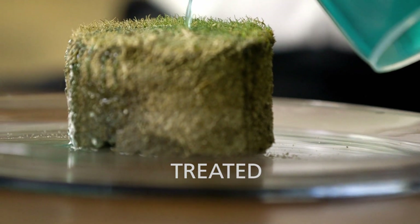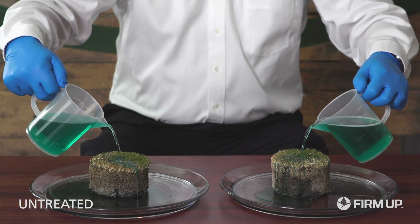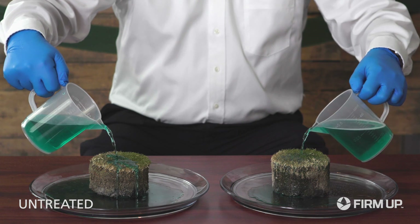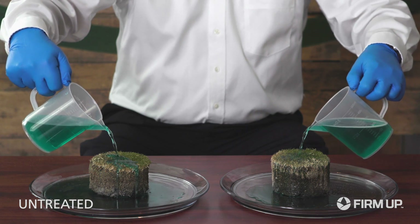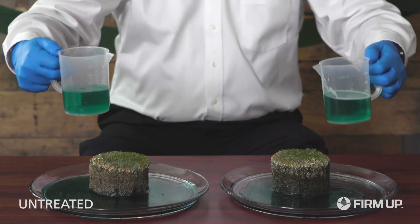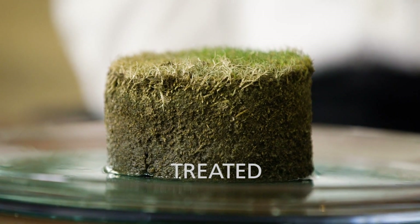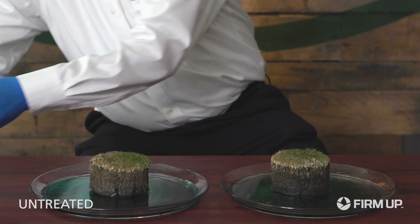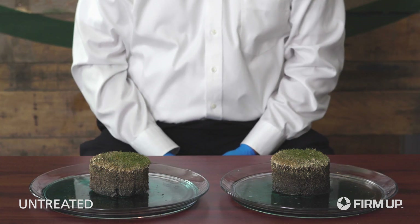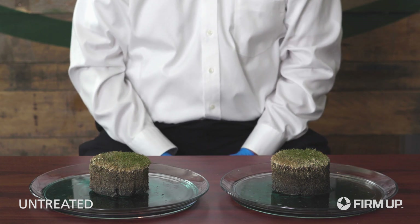So here we have our treated side. You can see the water more rapidly penetrating the turf core. There's a high volume of water here, but at the same time we're simulating what goes on out in the field. You can see less water running off the sides, less water pooling in the plate. We're getting better penetration, better water movement through the thatch layer, vertical movement and lateral movement of this water. It penetrates the turf canopy through the soil profile and is more receptive to the water as it went through the core.